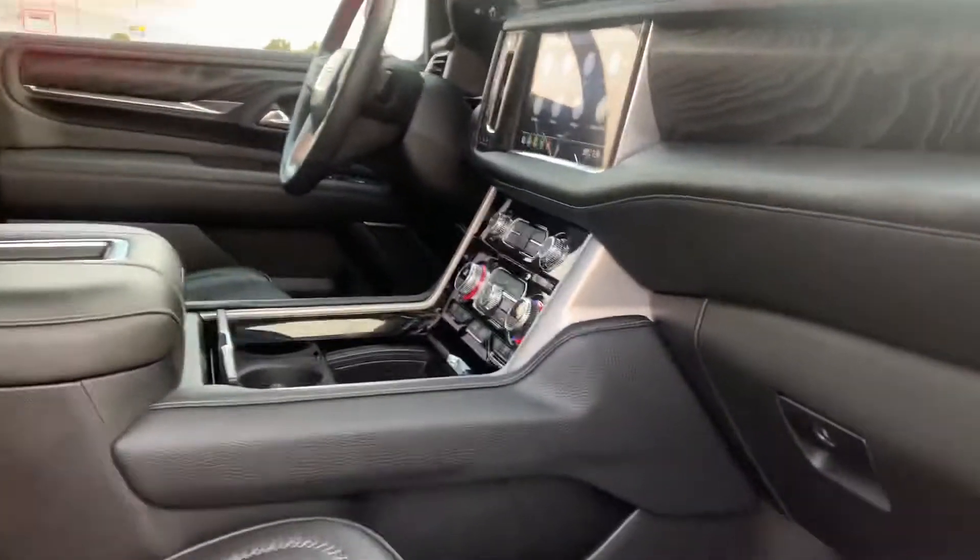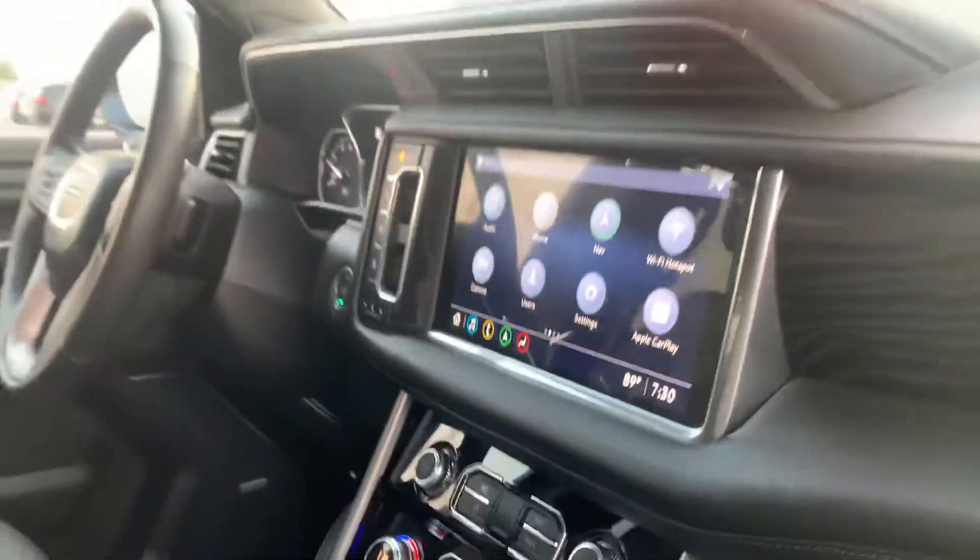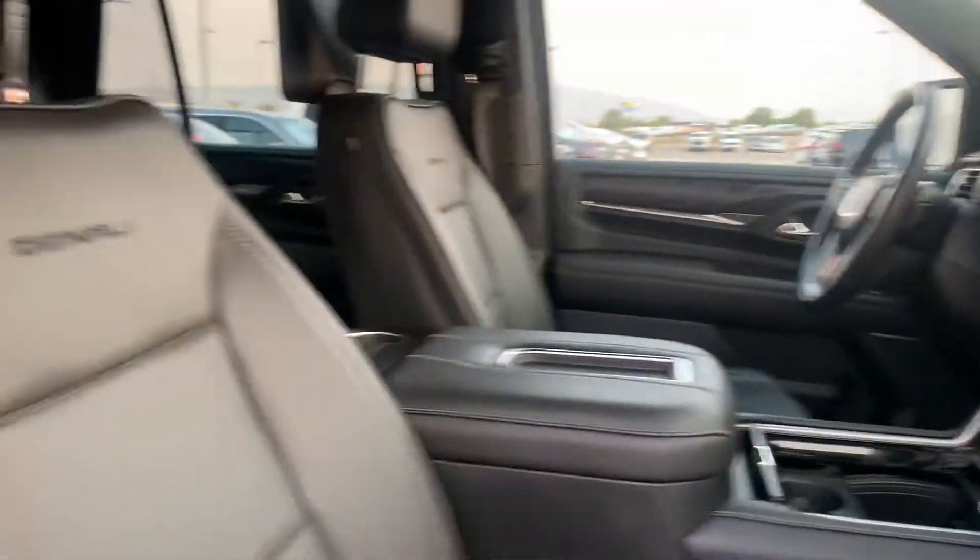On the inside, heated and ventilated seats, dual climate control, your CarPlay, Android Auto, wireless charger. Power seats for both driver and passenger side.